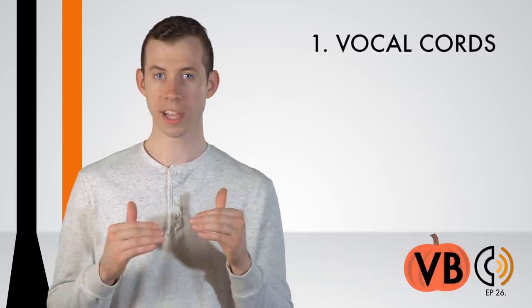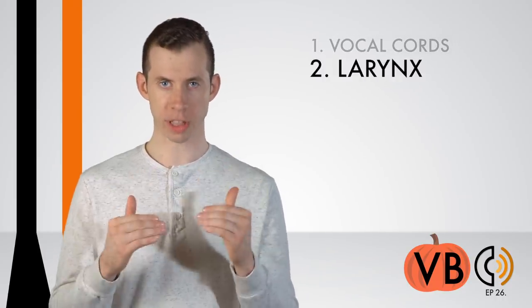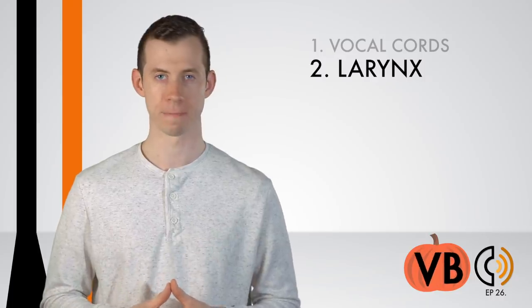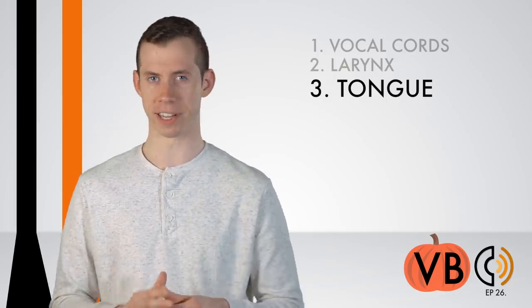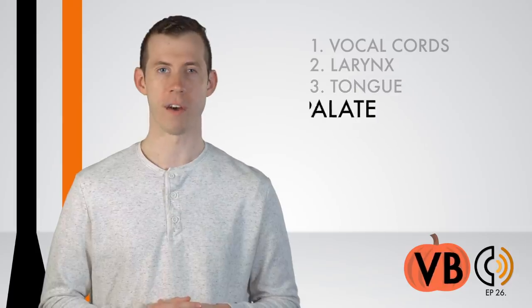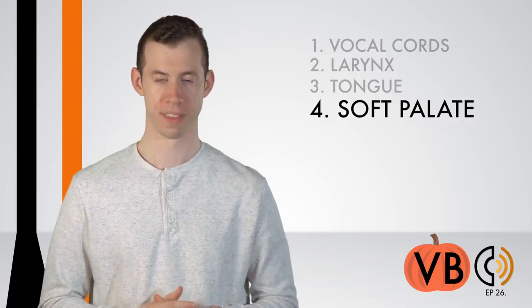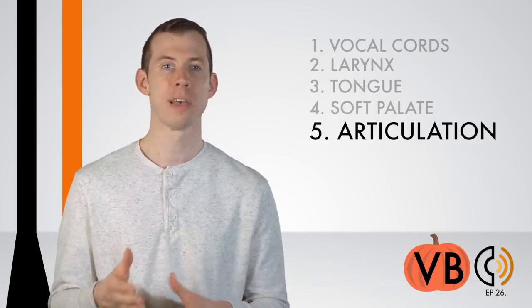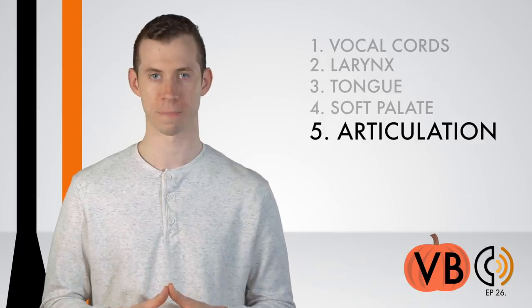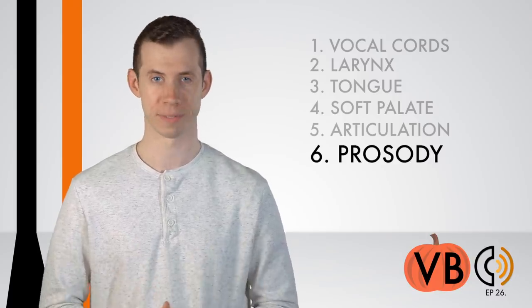Let's recap. Component number one, the vocal cords: we want a low pitch with inconsistent compression and decompression. Component number two, the larynx: lower the larynx to increase the darker timbre of the voice. Component number three, the tongue: relatively normal with a slight lowering of the back of the tongue. Component number four, the soft palate: raise it to make the voice darker and help our plosive sounds pop more. Component number five, articulation: make plosive sounds extra poppy and allow separations between consonants and adjacent vowel sounds. Component number six, prosody: we want the flow of Red's speech to be very choppy and disfluent.